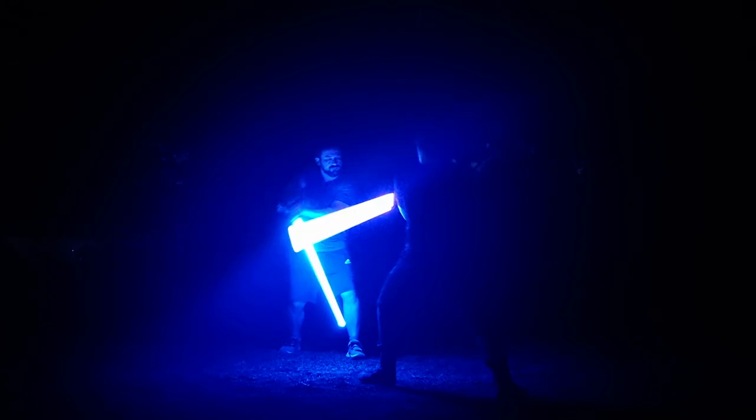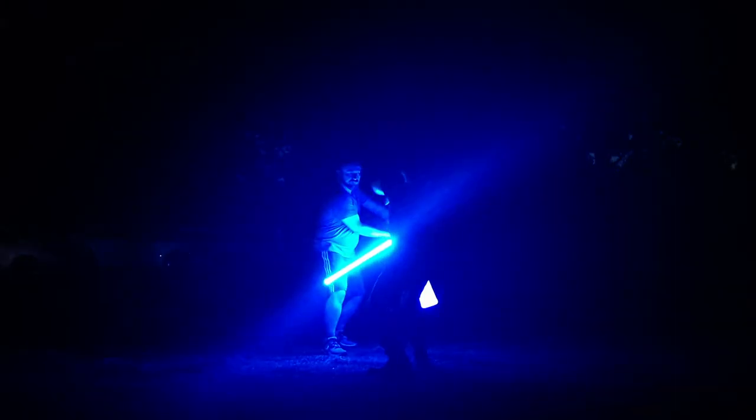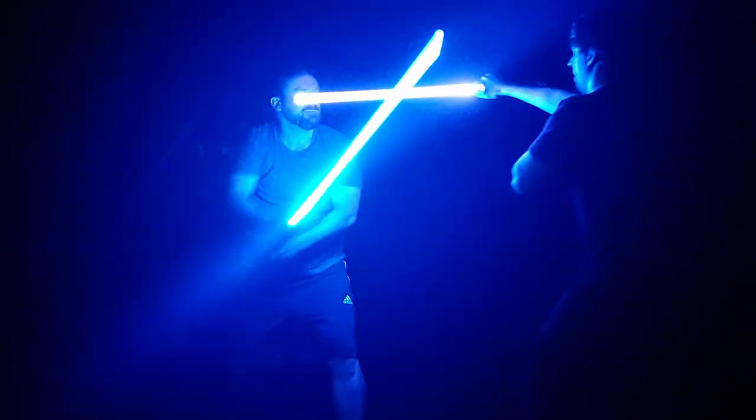I'm going to take these with me to saber choreo practice tonight, so stick around for some JEST stress test swings. My session consisted of drilling the 9-point choreography method with a partner, as well as some flows and spins and tricks. These sabers hold up well for both. If you see anything here you want more information or a tutorial on, let me know in the comments section.